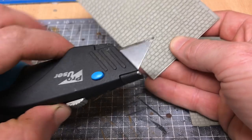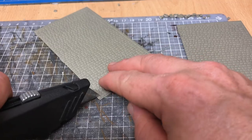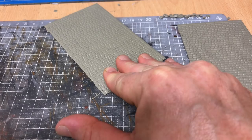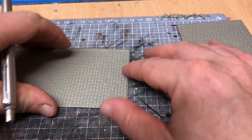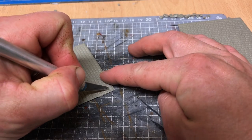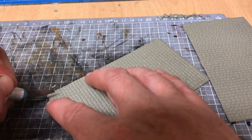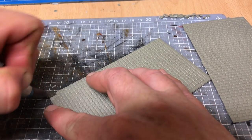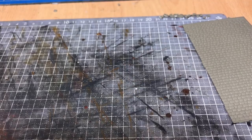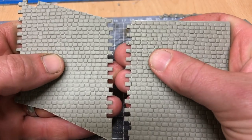A Stanley knife is a very useful tool for cutting the Wills sheets. What I do is, with a bit of pressure, split one of the cobbles in that direction, and then with a craft knife, a little bit of pressure applied to both sides will have the cobble out.